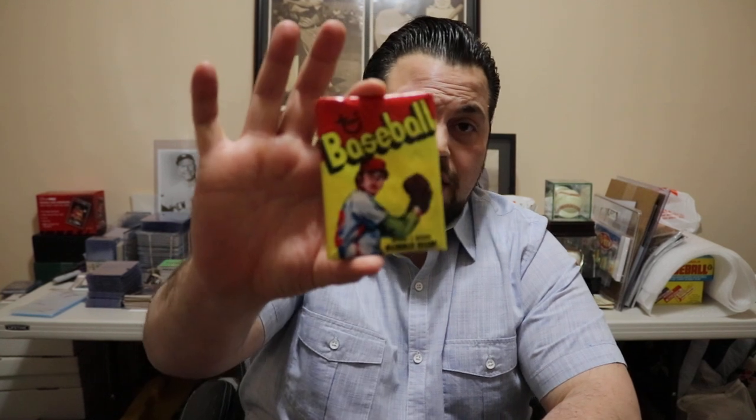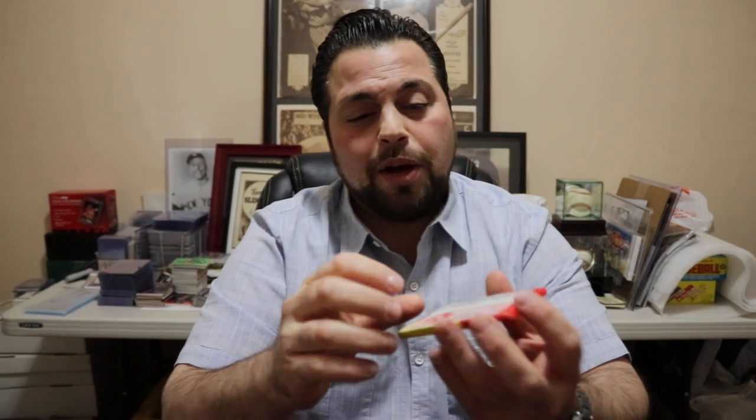When I asked PSA why, they said it was basically because the gum was loose — they felt that was enough evidence for them not to grade it. But that's not true. I have other packs graded by PSA; I don't know if the gum got loose after they graded them or what, but for whatever reason they did not grade this one.